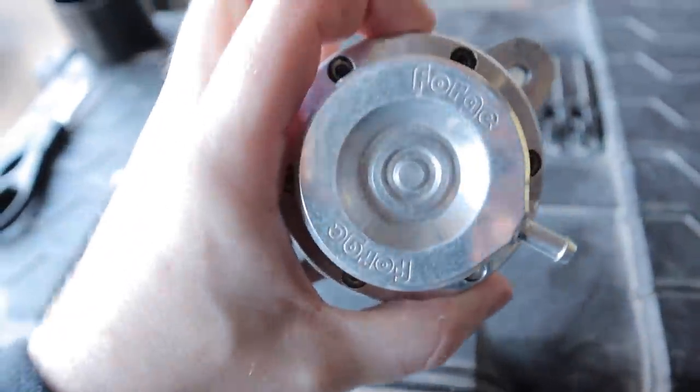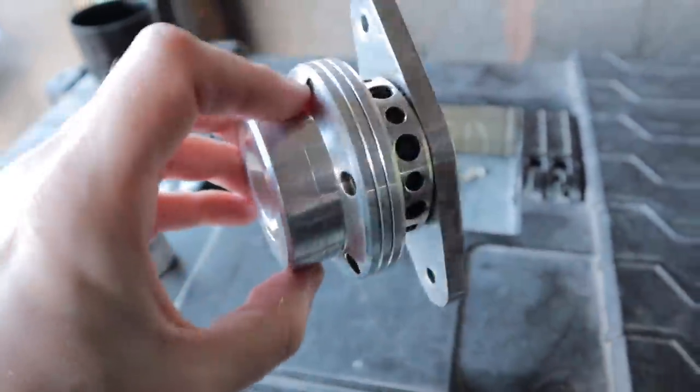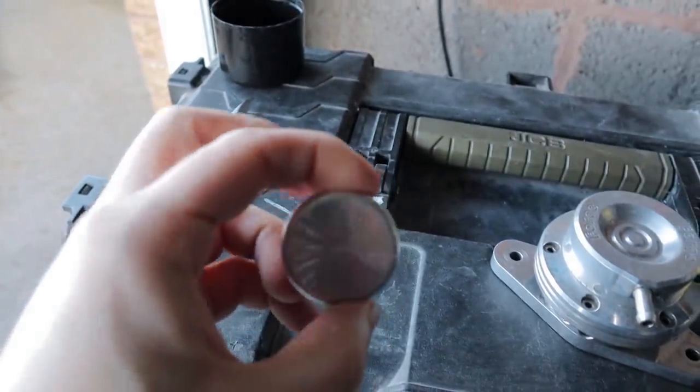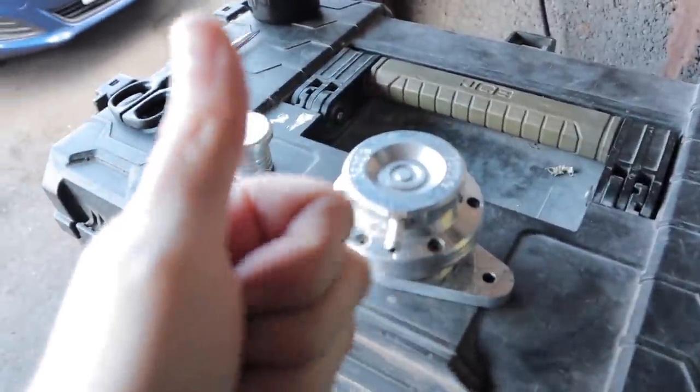There she is guys - little Forge blow off valve. Obviously this is for the hose that comes off the original recirc valve, so that is just a blanking plate for that. It's a lot bigger than I actually thought, but let's get it on.